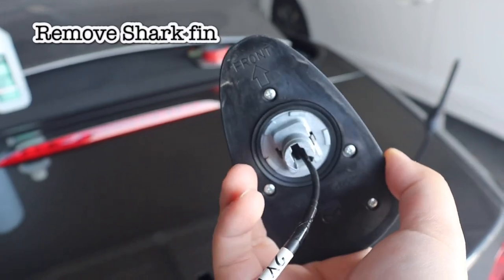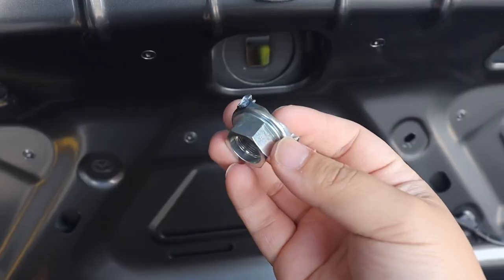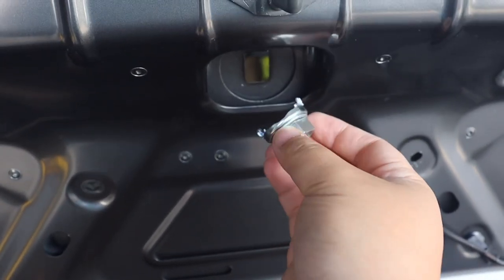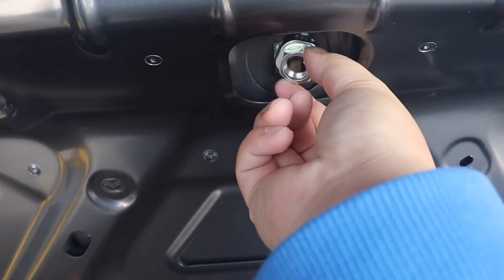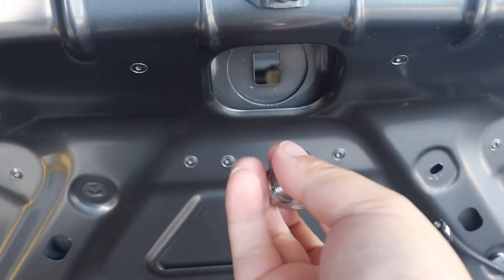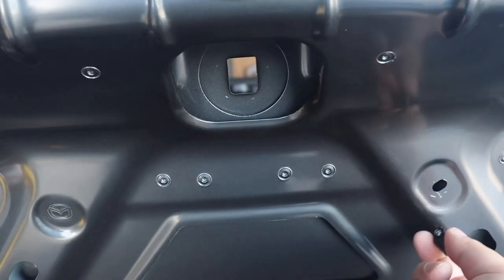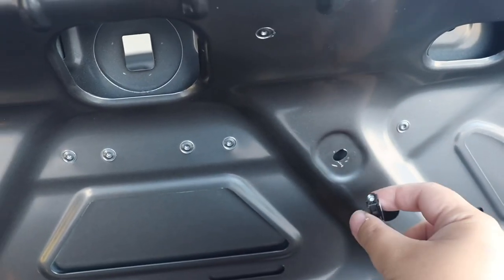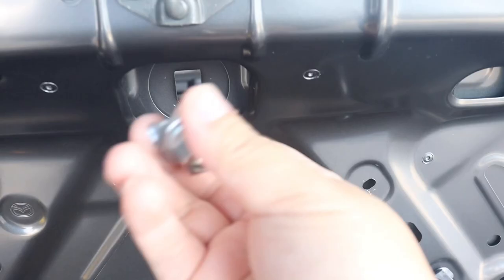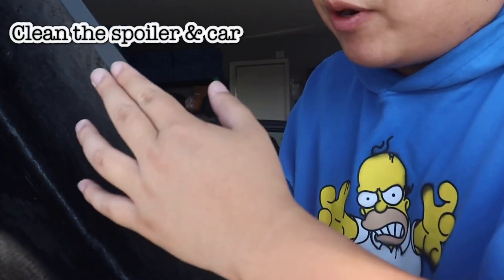The next step is to remove the shark fin. At first I thought it was stuck by 3M tape but it's actually not — you have to remove a bolt from here. Once you open the trunk the bolt should be right there, use the 19mm socket to untie it. The shark fin should come out; there's a wire connector to the shark fin — wiggle it out, take out the clip, and the whole thing should come out.